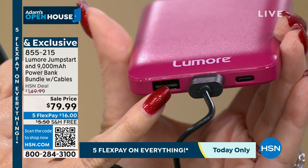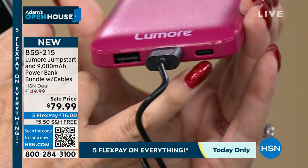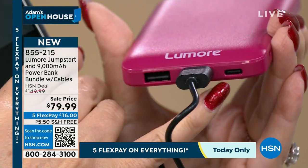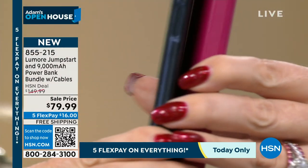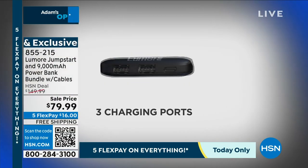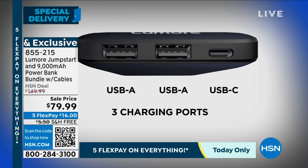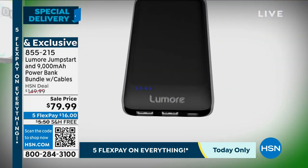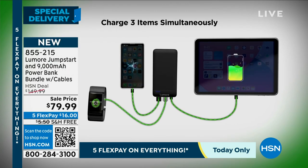Two USB ports right here — one you're using and one next to it. And then look — that's a C-type port. The new one. C-to-C charging is going to be faster than plugging your phone in at the wall. Good power banks are expensive — this is a good power bank: 9,000 milliamps with all the simultaneous charging that you can do.